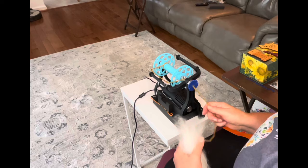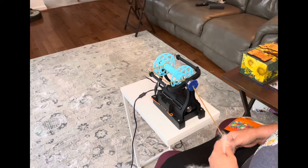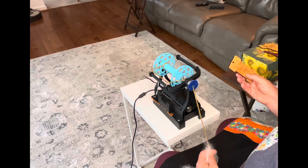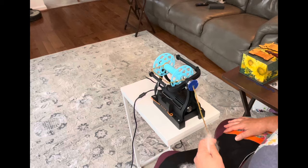It really does lend itself towards spinning thin, and this is a woolen prep. Spinning woolen is going to give us a nice fluffiness. I've been testing a little bit and I think what I want is a 32-wraps-per-inch single, and that will give me a worsted to aran weight four-ply when we finish. So here we go — let's see how this works.